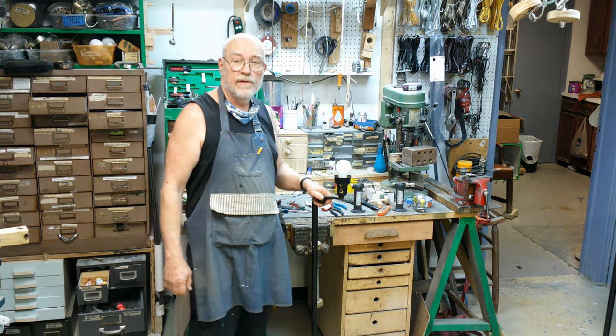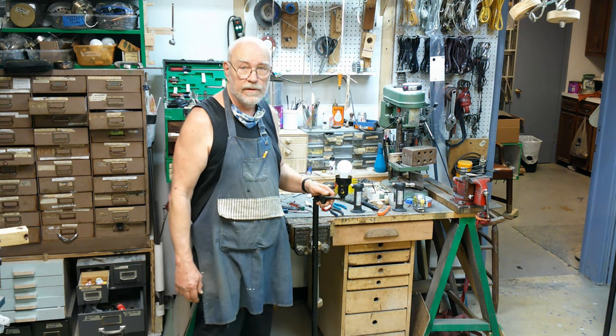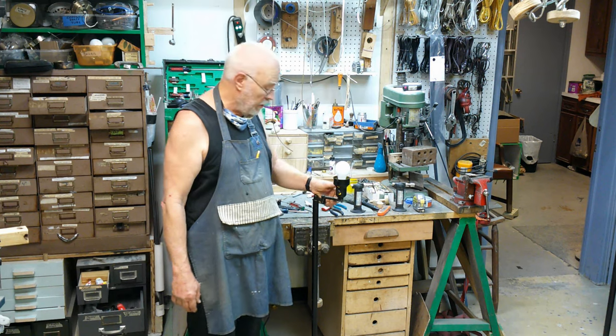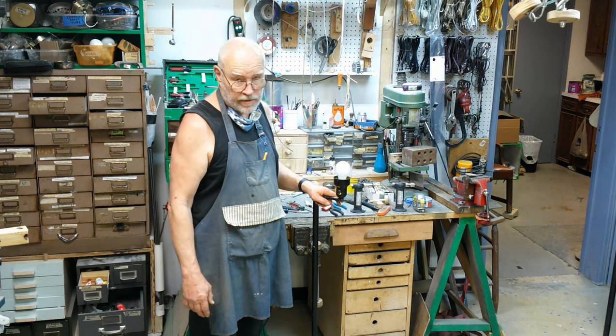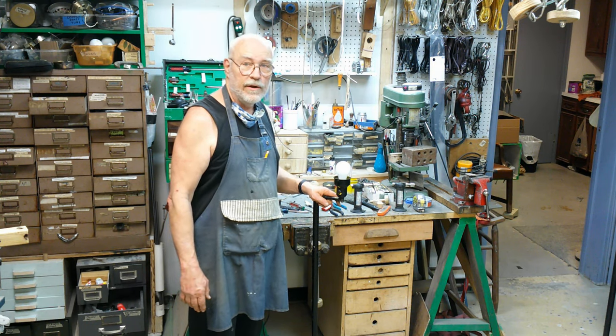This is Bronze Age for the Secret Underground Laboratory. Thank you for sticking around and watching this video. I would really appreciate it if you would subscribe and tell all your friends and family. Let the videos run in the background — some people tell me I have a soothing voice, so maybe that will help get you through the day. I do appreciate you watching, and please tune in for the next video. Thank you very much.